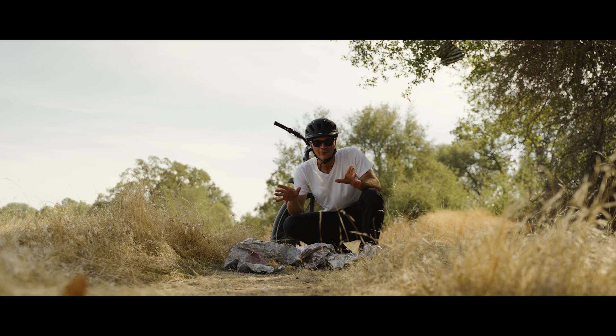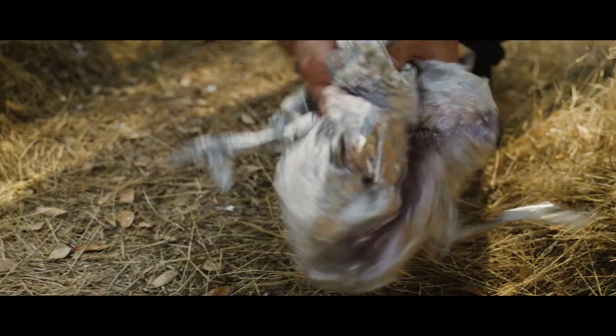When we see trash on the trail, when we can, we try to pick it up — so let's get rid of this.